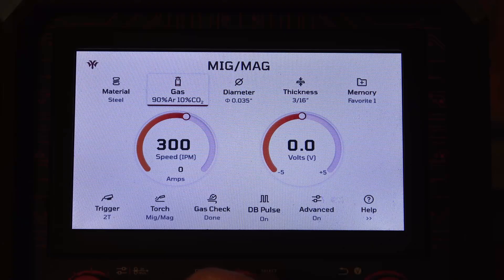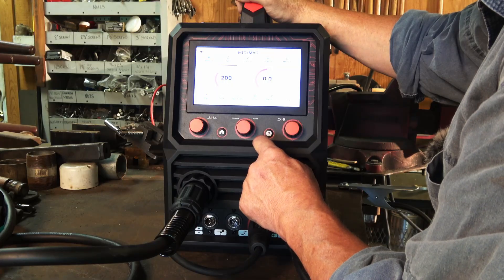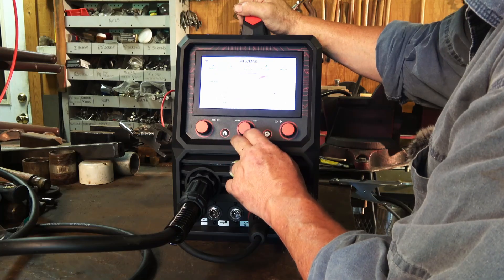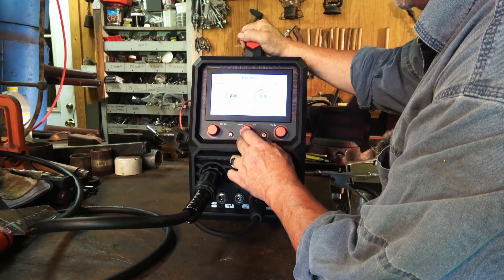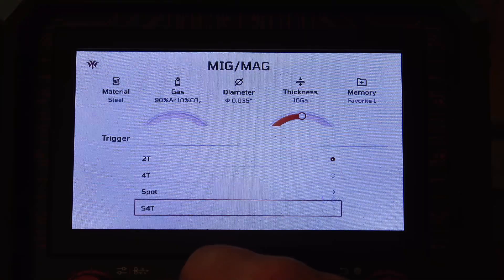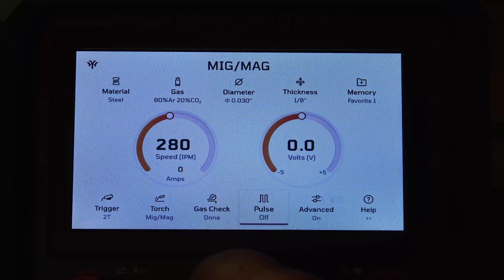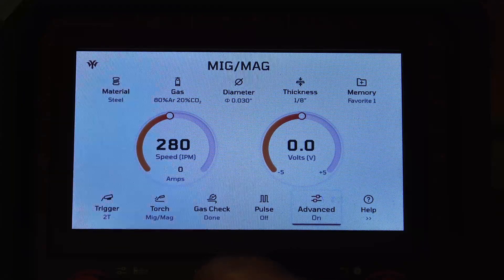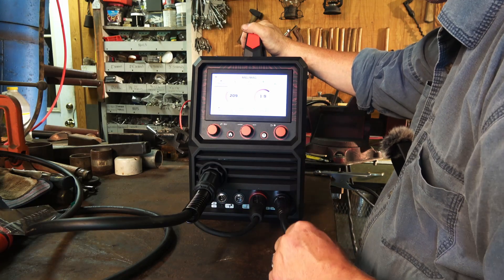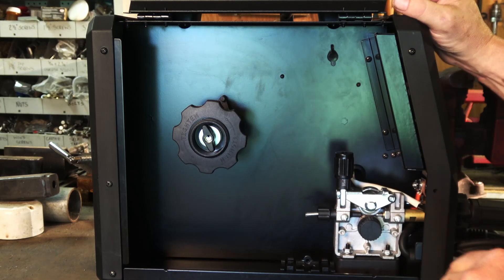We'll have to play with that once we start welding depending on wire size, amperage, and all that good stuff. Menu selection — we can go over to pick our gas, punch the button, and choose gas. I'm going to be using argon. Diameter of wire — I've got a spool of .030, which is already selected. Thickness of material I'll pick when we start welding. Memory function, trigger function — two-trigger or four-trigger, not a spool gun, for aluminum — and a gas check function, single or double pulse, some advanced functions, and a help button. Pretty easy and intuitive. The next thing I'm going to do is hook up the gas and get a spool of wire in here.